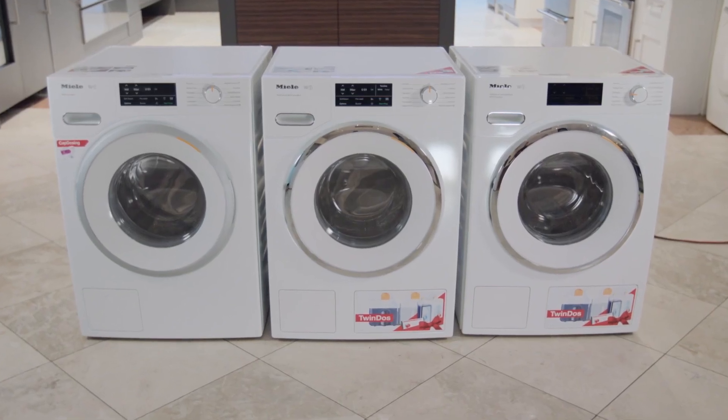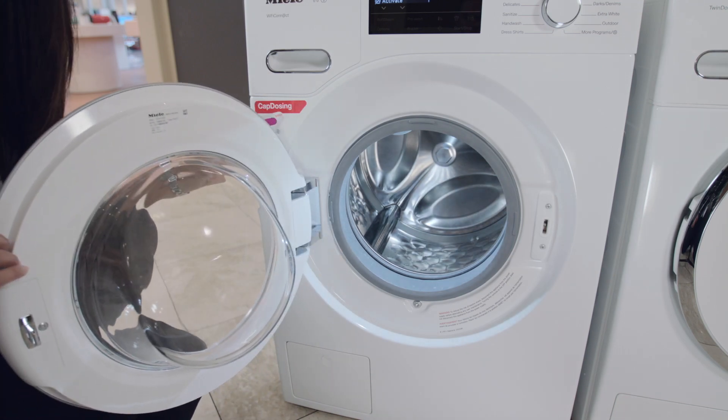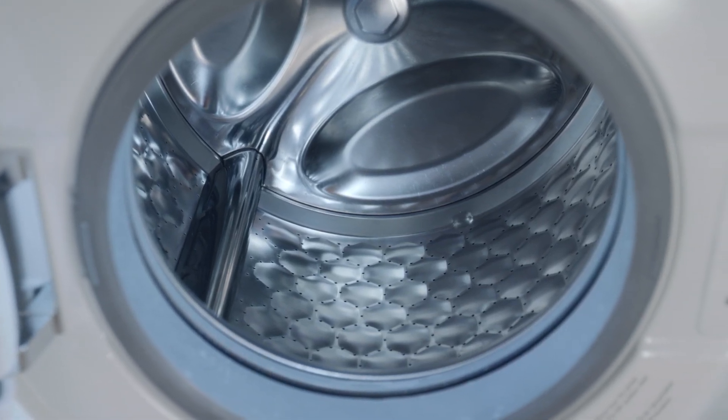Each model comes with a 1600 rpm spin speed and a 2.3 cubic foot loading capacity, which will hold just under 18 pounds of dry laundry.